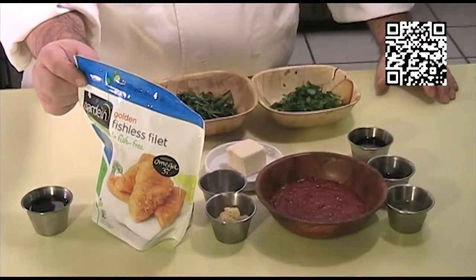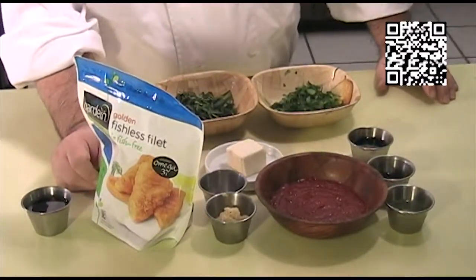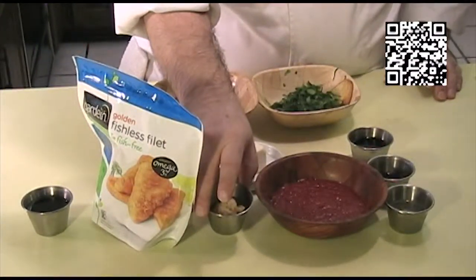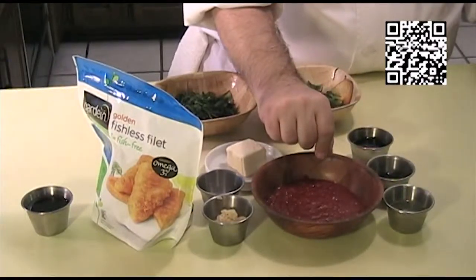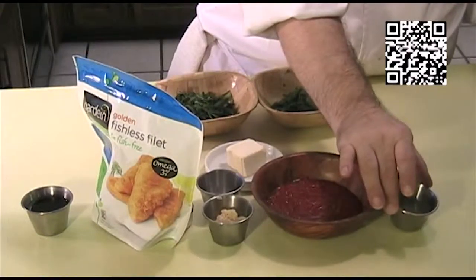The ingredients that you'll need to make this dish are two tablespoons of toasted sesame seed oil, one package of Guardian fish fillets or your favorite vegan fish fillets. You'll also need three cold cloves of garlic that's been minced, a pinch of sea salt, six tablespoons of sriracha, and one tablespoon of lime juice.